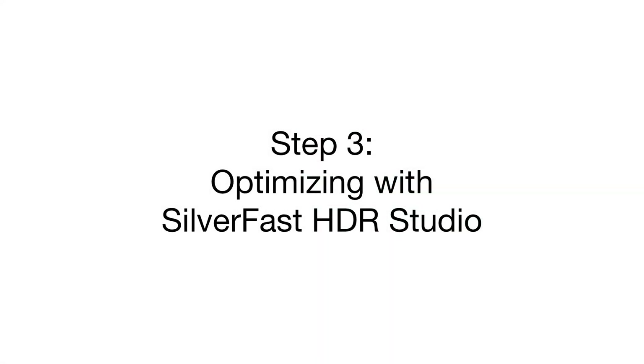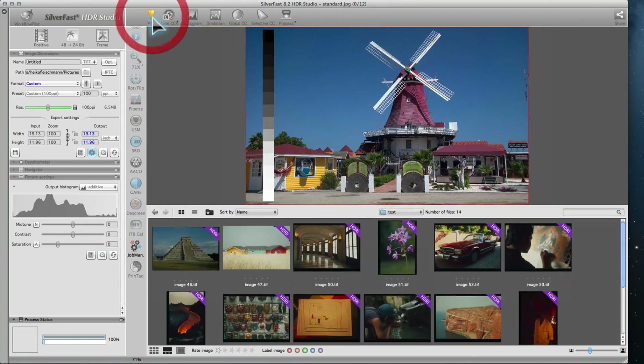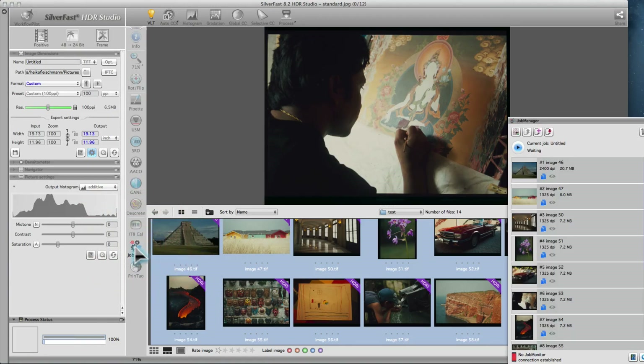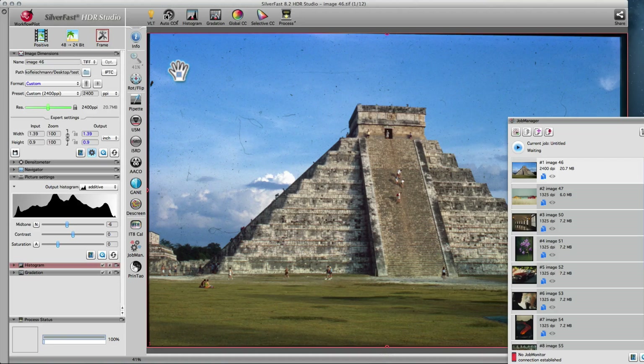Step 3: Optimizing with SilverFast HDR Studio. SilverFast HDR Studio provides the best way to optimize archived HDRI images. Switch to the Virtual Light Table (VLT) to get an overview. Images marked with an HDRI badge include the infrared channel. Select the images you want to optimize and drag them onto the Job Manager icon, then double-click the first image you want to optimize. SilverFast HDR Studio features the same tools and filters as SilverFast AI Studio. It is recommended to apply one of the smart image automatics, as in most cases this yields very good results and provides a good starting point for further optimizations. Make sure the image automatic is applied at the beginning of the optimization process.